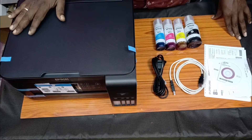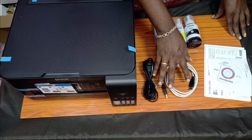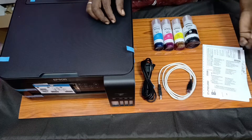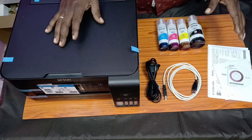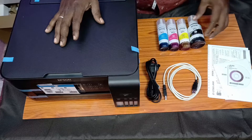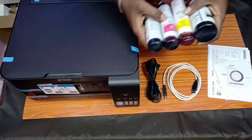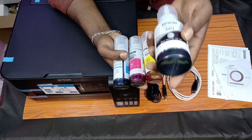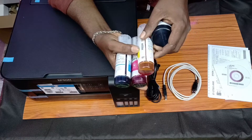In the box, we have a printer with a power cable and a USB cable, a user manual and a driver's CD, and we have 4 ink bottles. In the ink bottles, we have a difference compared to the previous printer which also had 4 bottles. We have a variation in these 4 bottles: black ink in 127 ml and 70 ml color bottles.